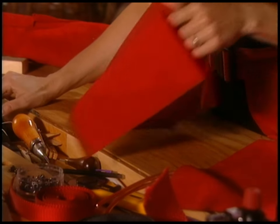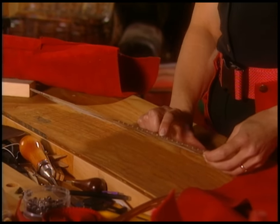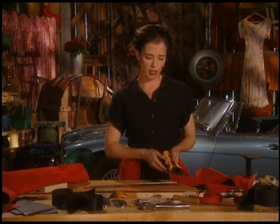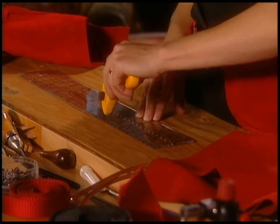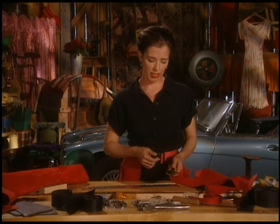First of all, raid your sewing basket, if you've got one, for a big, heavy, thick ruler and a rotary cutter. The reason the ruler needs to be thick is because when this baby's sliding along the edge of the ruler, if you don't have a thick ruler, the blade can slip and you end up cutting across the ruler, and you don't want your hand to get hurt.